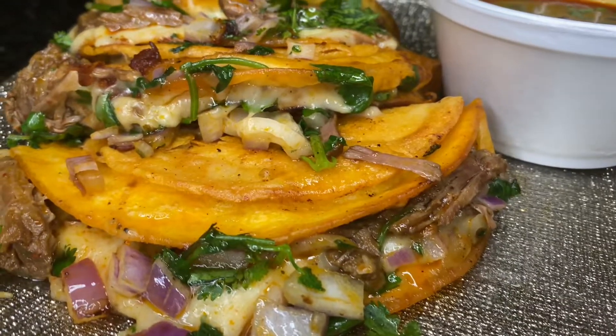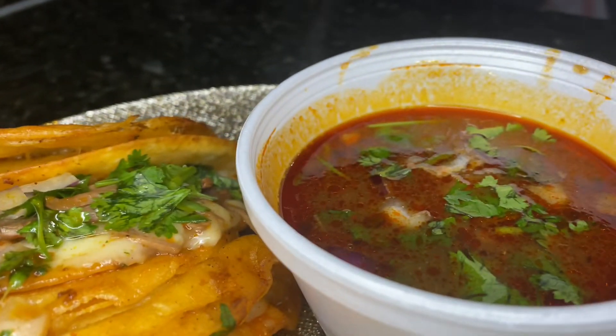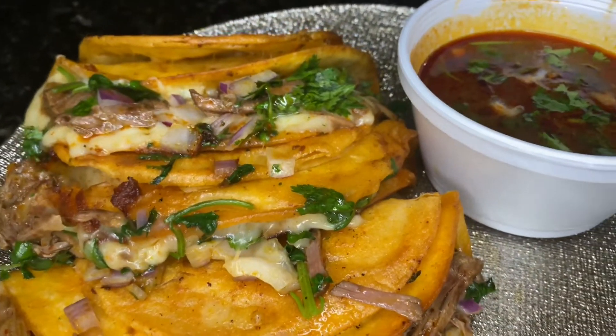Hey you guys, welcome back to my channel. Today we're going to be making some Birria Queso Tacos. Look at them Birria Queso Tacos. Don't play, you see it.